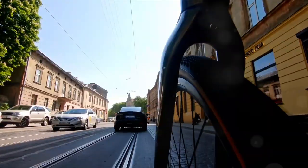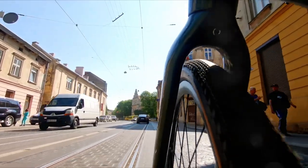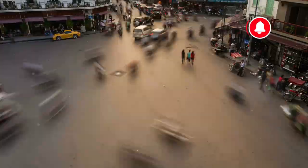Weighing in at a mere 36 pounds, this ultralight e-bike is designed for both urban and beyond. Its lightweight nature makes it the perfect grab-and-go choice for a smooth, nimble ride, whether you're navigating city streets or exploring gravel trails.